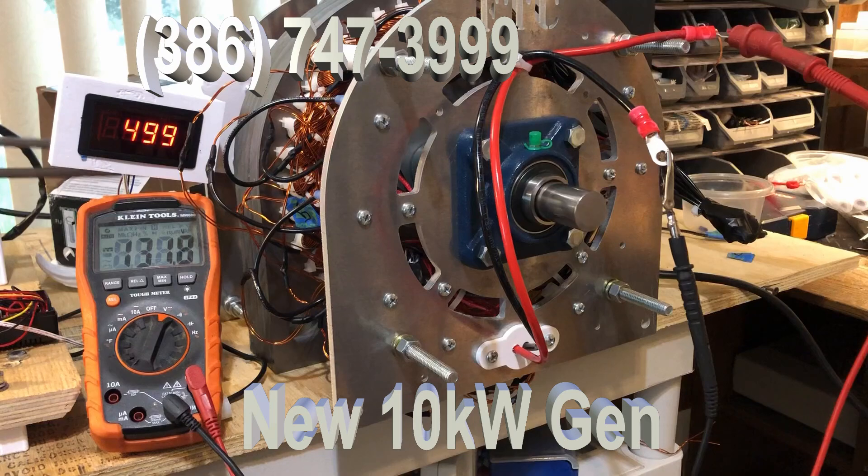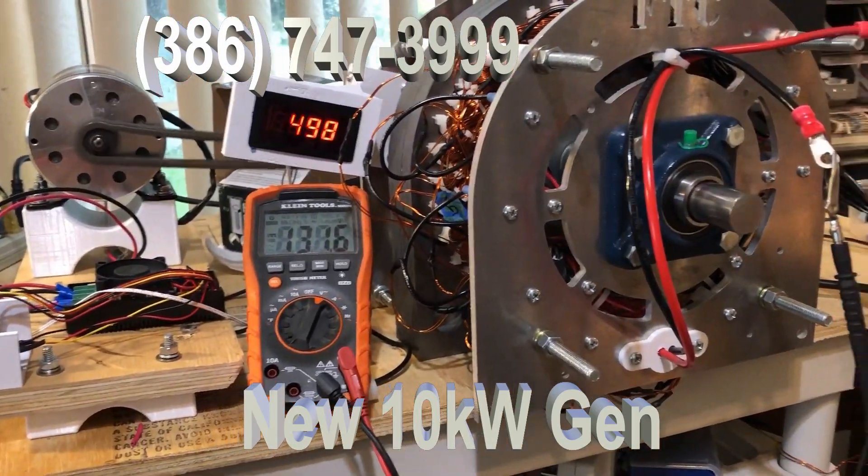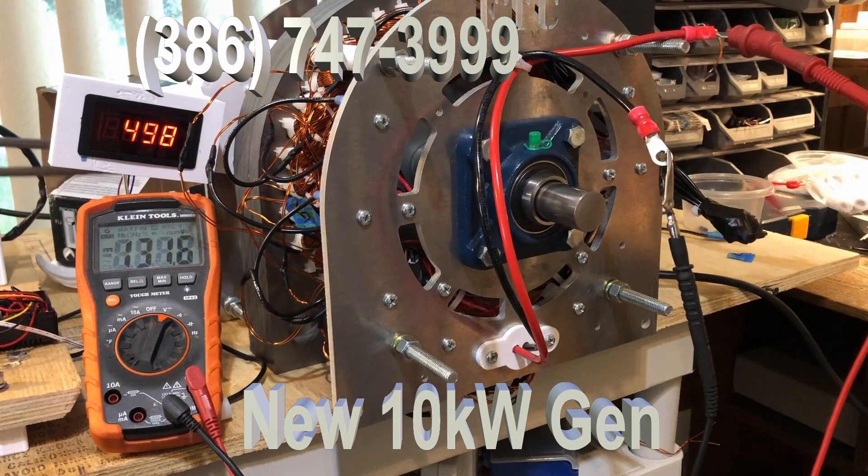These are still zero-cogging, low-RPM units, but they are tremendously more powerful than the original. Also note that this is not running ceramic bearings — this is running regular steel bearings. The only noise you hear is the little DC motor right there that we use for the chain-drive. We're running 490 to 498 RPM at 131 volts.